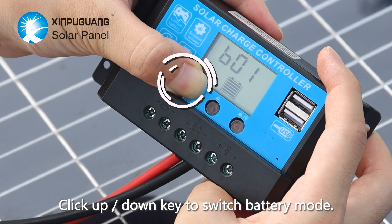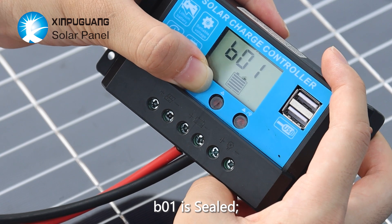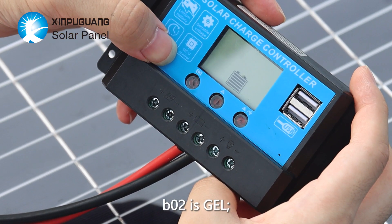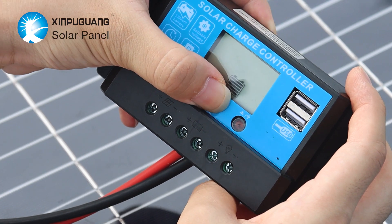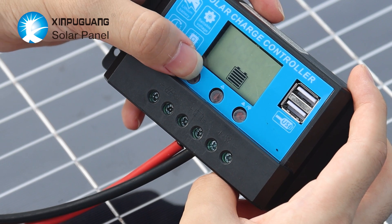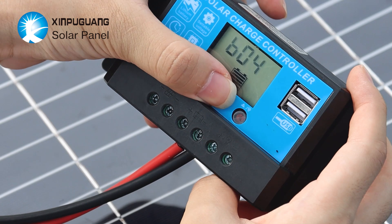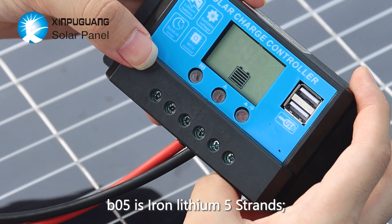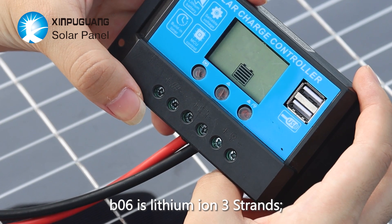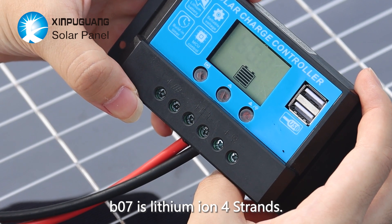Click the up and down keys to switch battery mode. B01 is sealed. B02 is GEL. B03 is flooded. B04 is iron lithium four cells. B05 is iron lithium five cells. B06 is lithium ion three cells. B07 is lithium ion four cells.